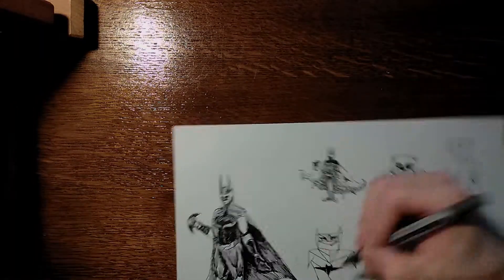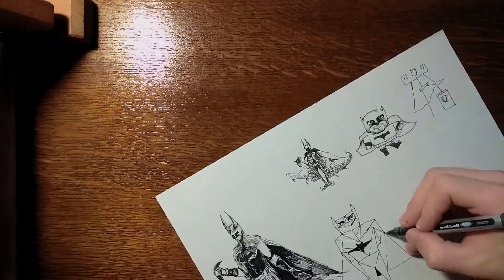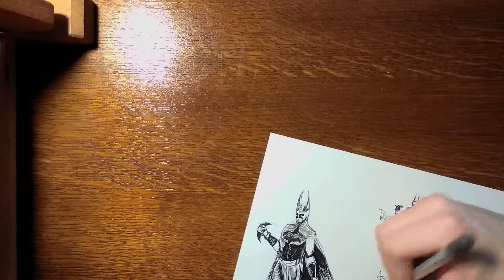The next one is Stick Figure Batman — pretty simple, clean lines. Mine are not so clean, but nothing too complicated.